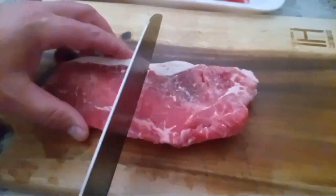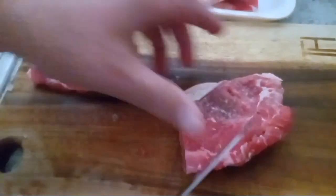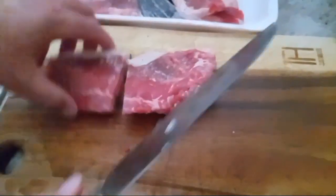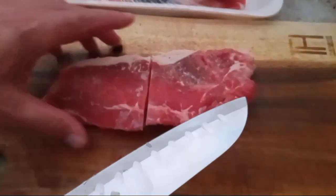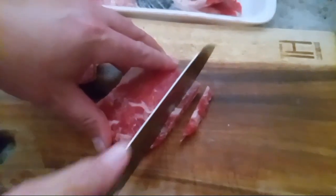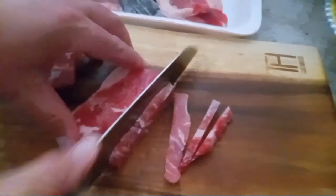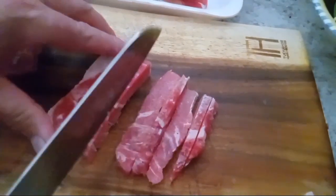We've got this steak — we can cut it in half, it's frozen so be careful. This is a Kansas City strip, or strip loin, is what it is. We're going to cut it up and make our steak into strips like that. We're cooking for four so we want a lot.